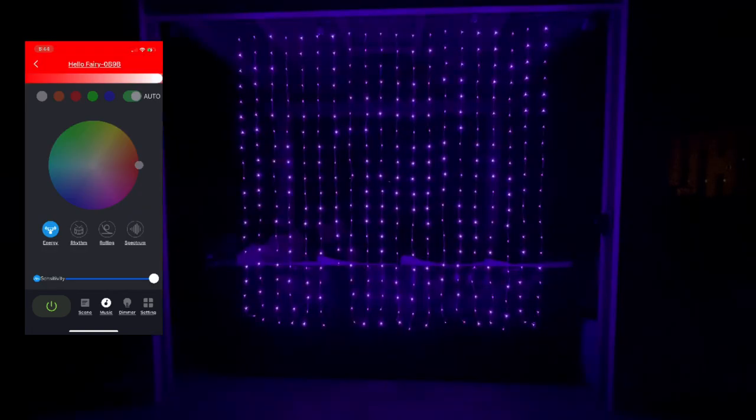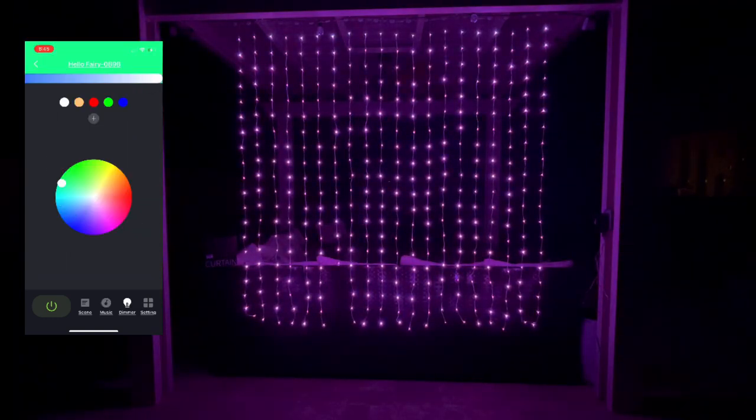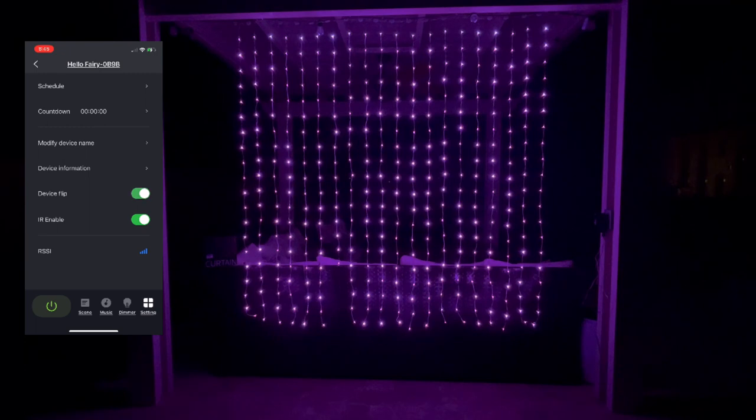This has the music mode like my other lights where it can sync to different music. You can just make them all whatever color you want. The device flip feature is there so that depending on how you have them hung, you can flip the design so that it's legible, especially when it has words on it.